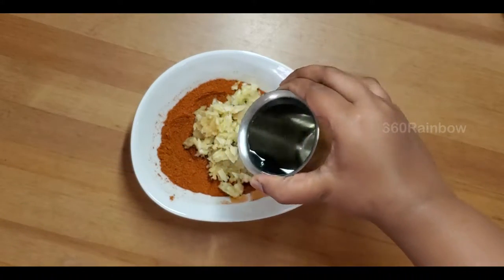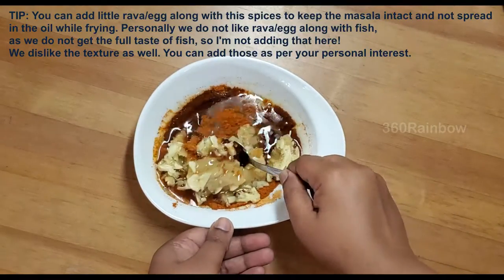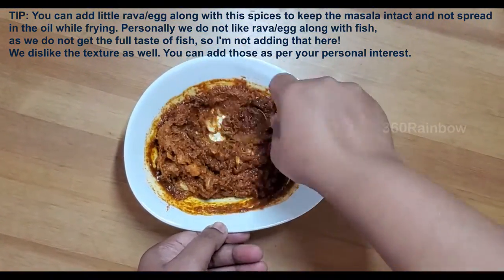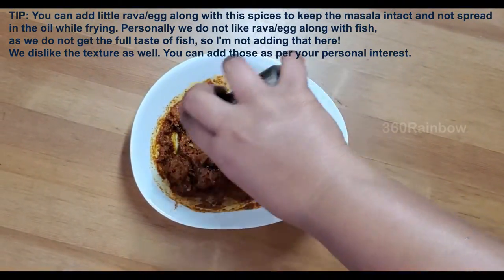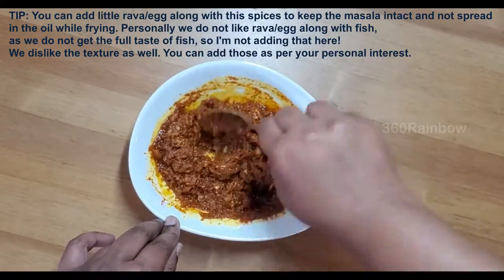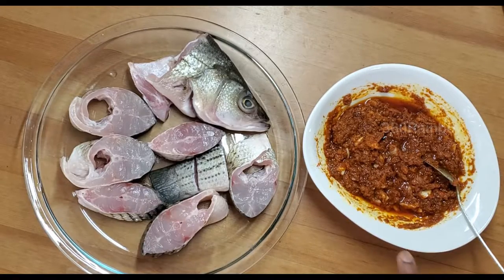Mix well and add a teaspoon of lemon juice. It is a very simple yet delicious recipe. Start marinating your fish.